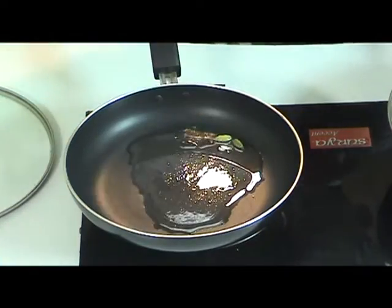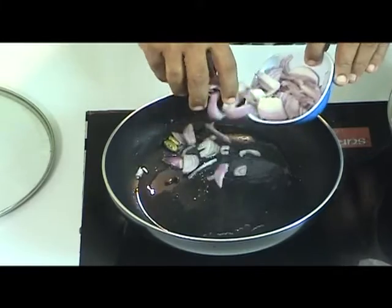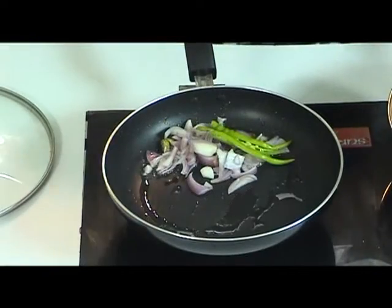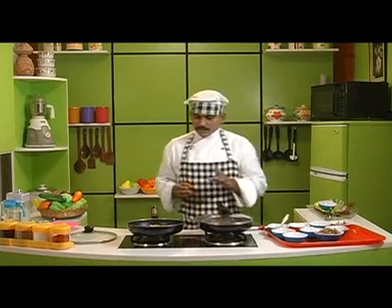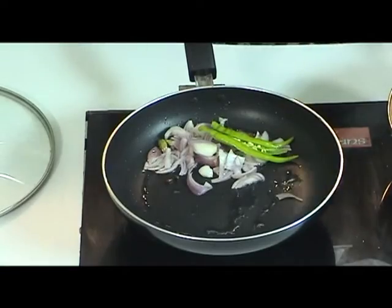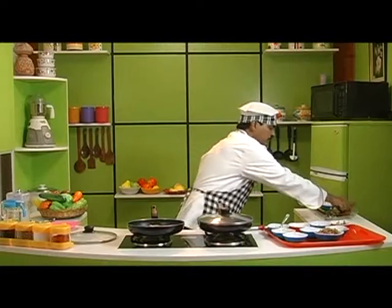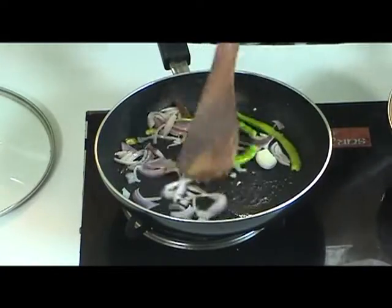Without giving too much of a masala flavor to it, we are going to add some chopped onions. After adding the onions, let us add some green chillies. Green chillies are the main ingredient adding spice to this dish. Since we are going to be adding gongura leaves, it is going to be a green color gravy. Let us add some salt — salt helps in cooking the onions faster and even better. Let us fry it for a bit.